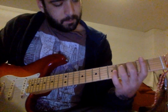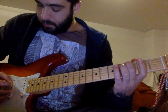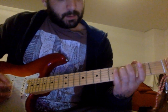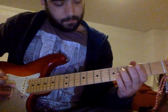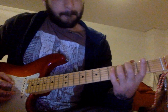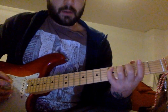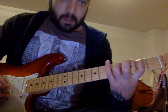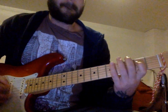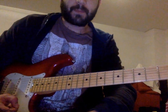You start with the third fret on the A string, then the open G string, and then the fourth on the D string. So really all you change is the bass note. Hope this helps — enjoy the German original!